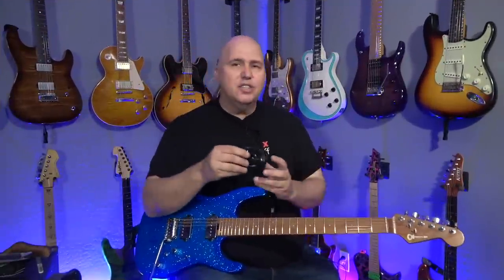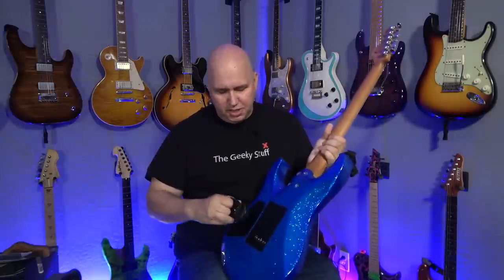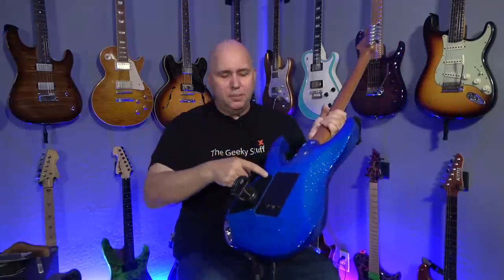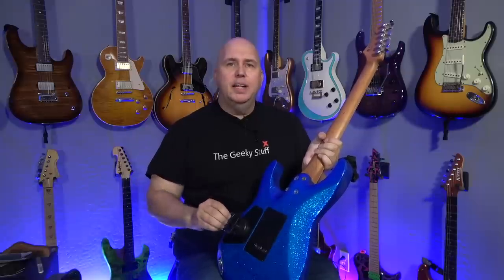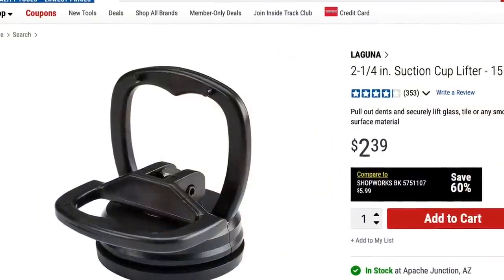Another tool not sold at Stumac, but one of my favorites — this is at Harbor Freight for $3. It's a suction cup. You stick it on the back of the guitar, push down, squeeze, and then lift up. Right now the back plate is screwed in, but you can imagine if it wasn't, we'd pull it right out. When you want to let go, you let go. For $3, it's a great way to remove back plates off a guitar. A fantastic device for three bucks.